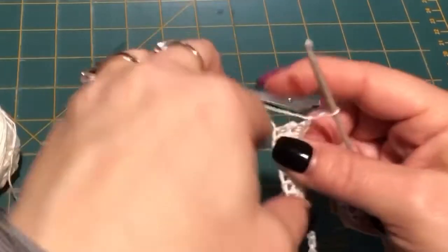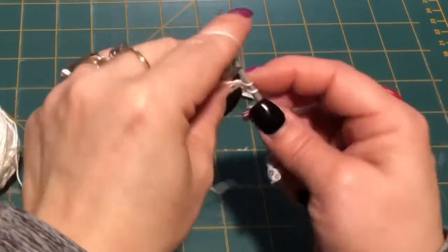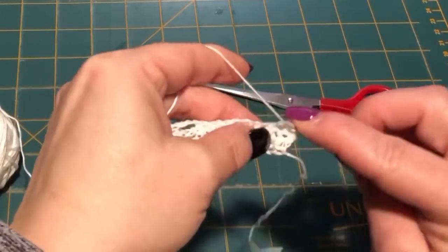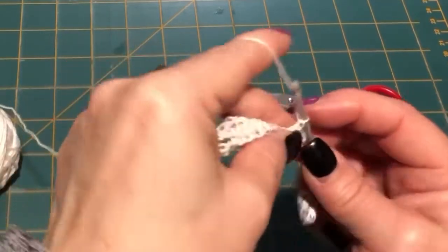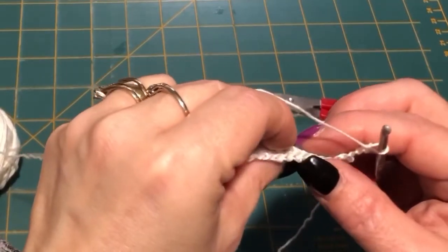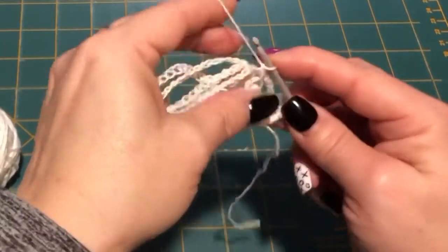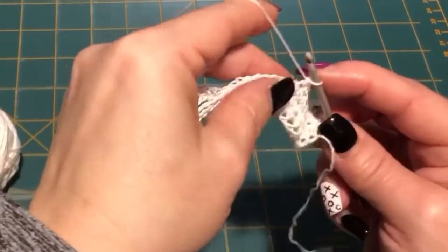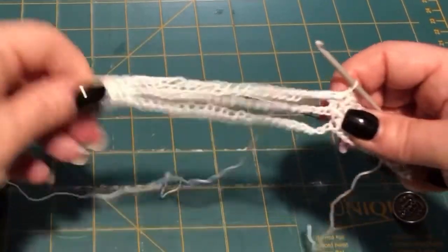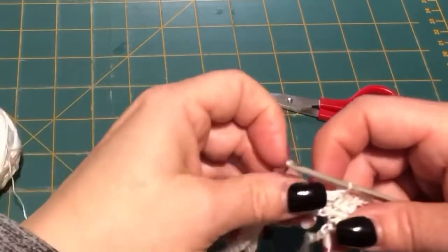For the next row we chain up one, we're turning our work, we're going to single crochet 1, 2, 3 — then we're going to chain four: 1, 2, 3, 4 — skip four: 1, 2, 3, 4 — single crochet in the next three: 1, 2, 3. And then we're going to do our 25 and finish off the row. Meet me back.